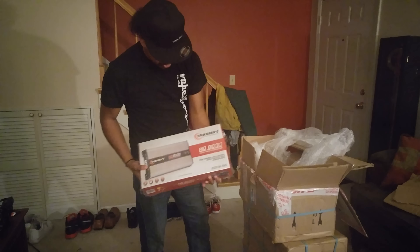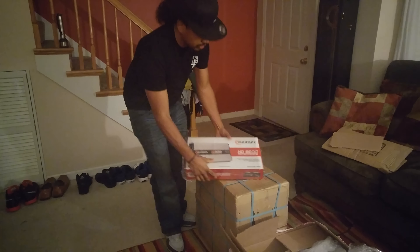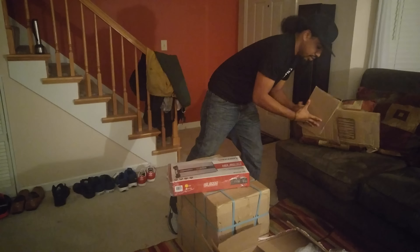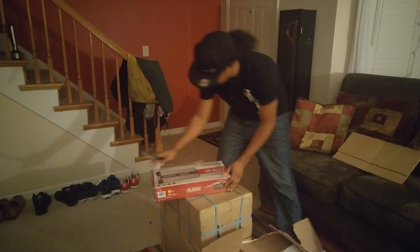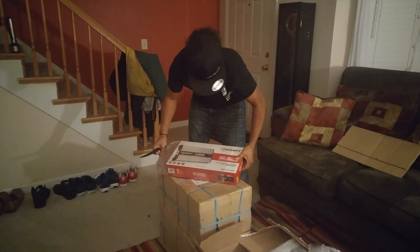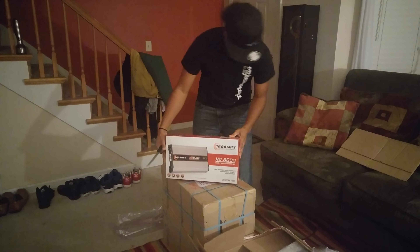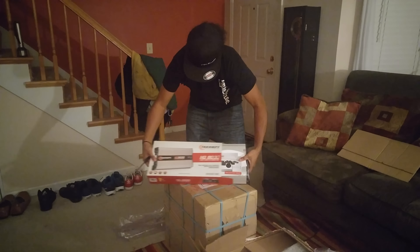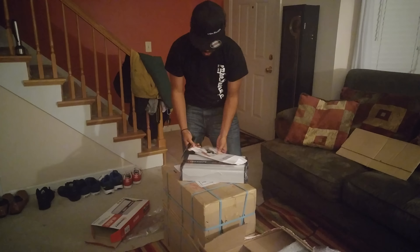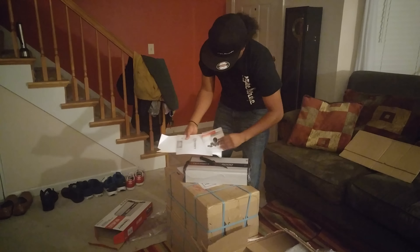HD8000, 2016 model. Let's open this up. That's way smaller. There we go, got some good stuff in here.